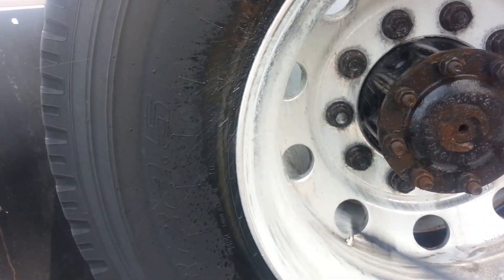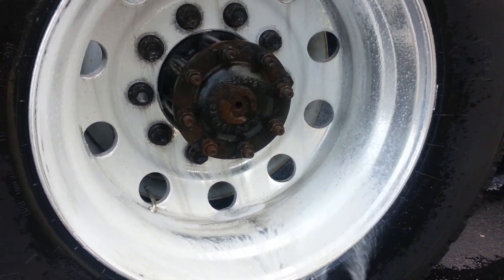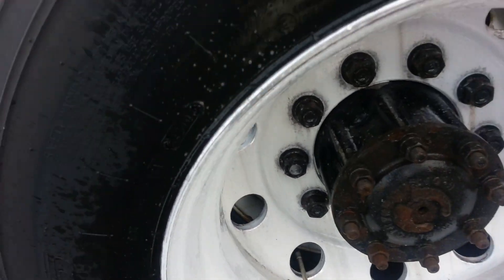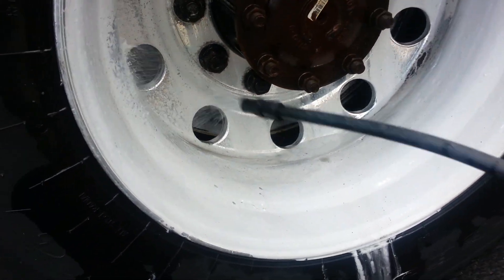The only way that you're going to remove road salt is with aluminum brightener. You can see how that foamed up — nice foamy white.